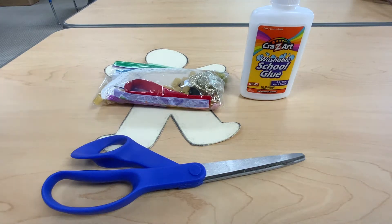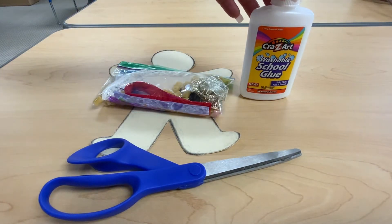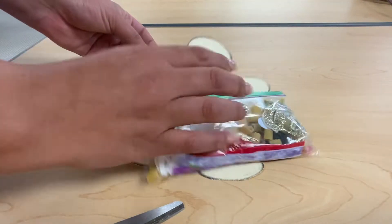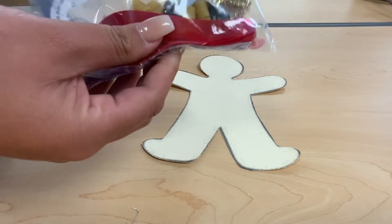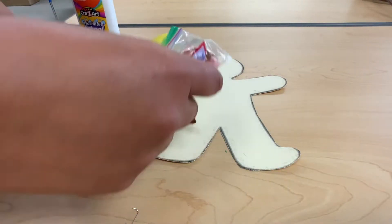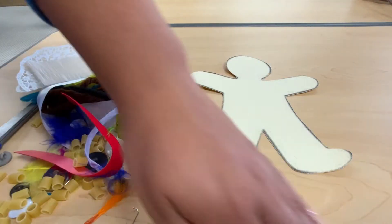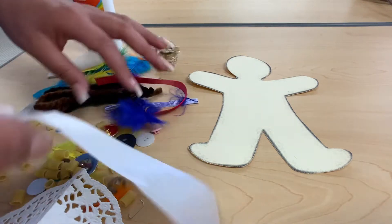Hi friends, today we are going to do this activity. You will need your person, some glue, and some scissors. To begin, we will take off the staple and open your bag. You can decorate your little person however you like, so let's see what we have.